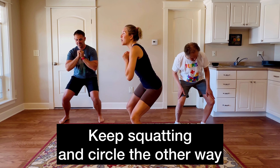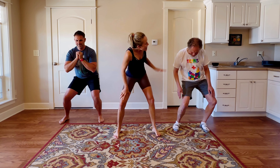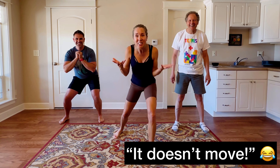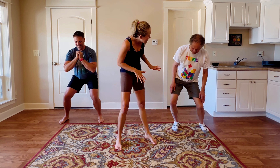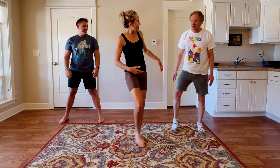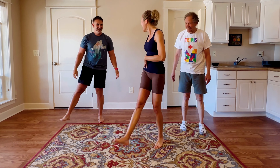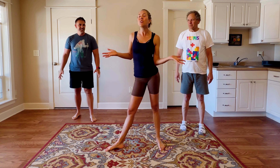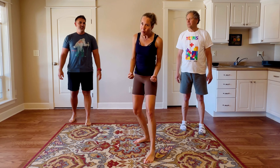Stay in that low squat and go the same number of times the other way. Dad, how does it feel in your low back? It doesn't move — it doesn't move. It takes practice, but that's okay; that's why we're here. So maybe take a little break, shake out the legs, and try it again. You're doing great. If you feel silly, just laugh and keep trying. It's so good for your back, so good for your pelvic floor.